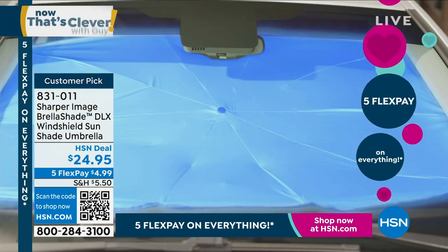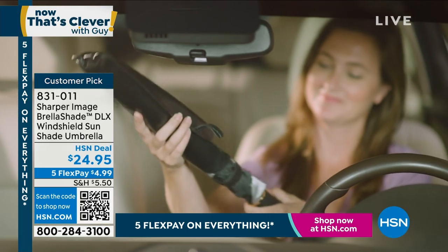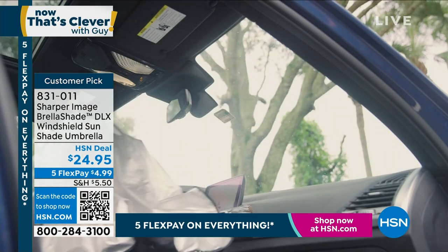It's called the Sharper Image Brella Shade. It's an indoor inside umbrella for your car, your truck, SUV, whatever, and it pops open just like an umbrella.